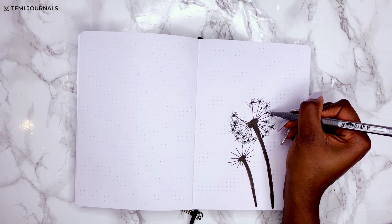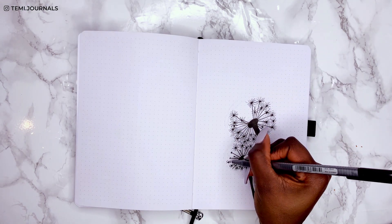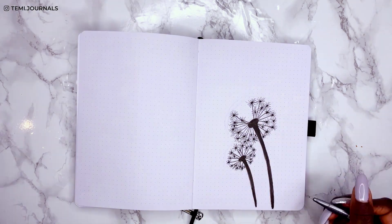Just drawing the lines for the spikes now, and you can see it doesn't have to be perfect. Draw more lines if you want to fill the space and stop when you're happy with it.